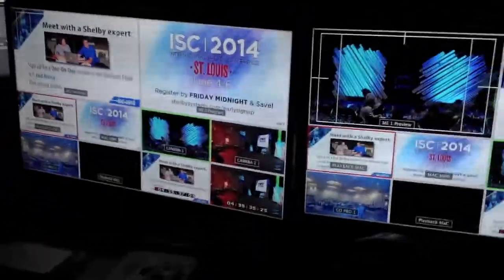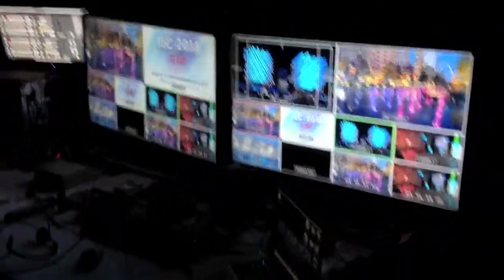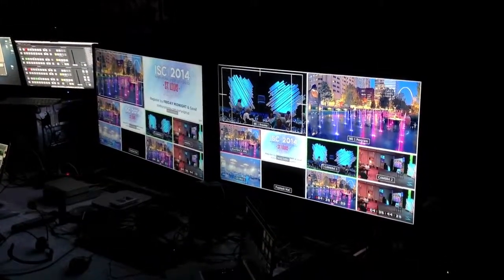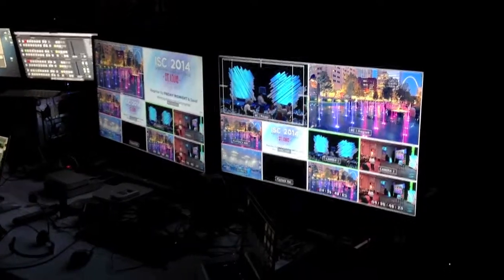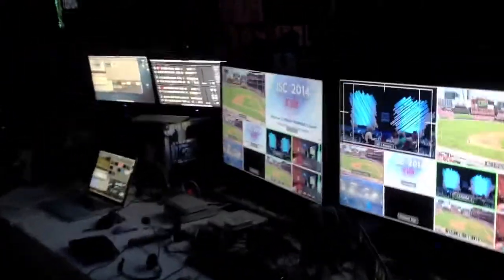So this is our video world right here. Pretty cool. Let me try and back up here so you can see both the multi-view monitors simultaneously. So anyways, this is the back of house in video world right here. I didn't show you the control screen — let me go over there and show you that.